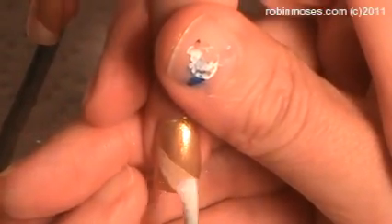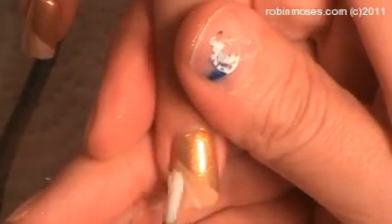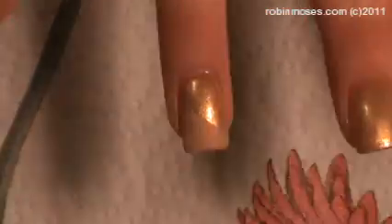So we started out with a gold color and it's an OPI. What color is that OPI? I believe it is called Symphony in Gold.